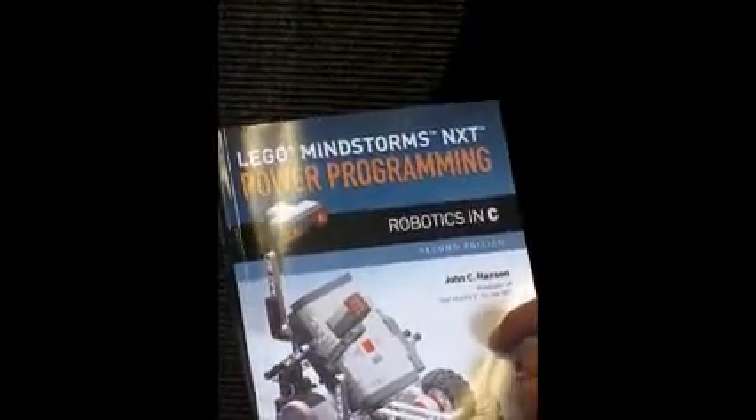To learn about programming, especially how you can use the tools that I've written — the BRICS Command Center and the Not Exactly C programming language — to program your LEGO robots to do cool things, have fun, and learn a lot while you're doing it.